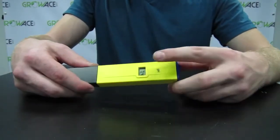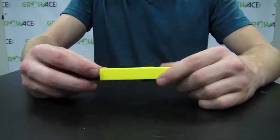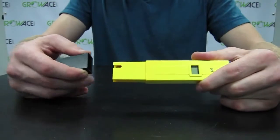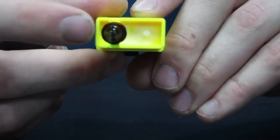Then you have your display. Flip it over and you'll see a calibration screw. Remove the cap and you'll see the electrode. It's important to keep the electrode clean and distilled. Keep it dry before recapping.